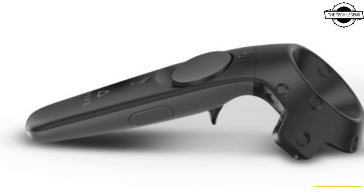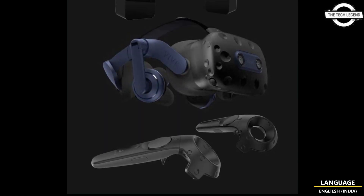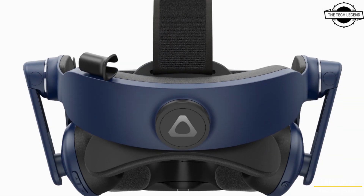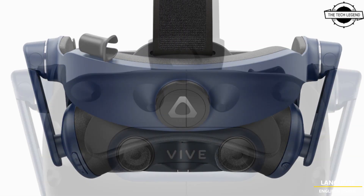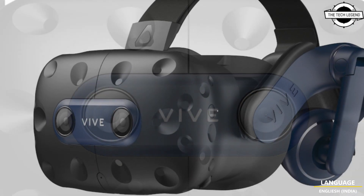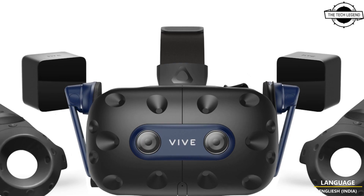HTC has recently unveiled the Vive Pro 2 Lite set, a cost-effective head-mounted display kit which supports 5K and 120Hz functionality. This kit is now accessible for purchase at an estimated market price of approximately $1129, and it is a more streamlined option compared to the full Vive Pro 2 set.